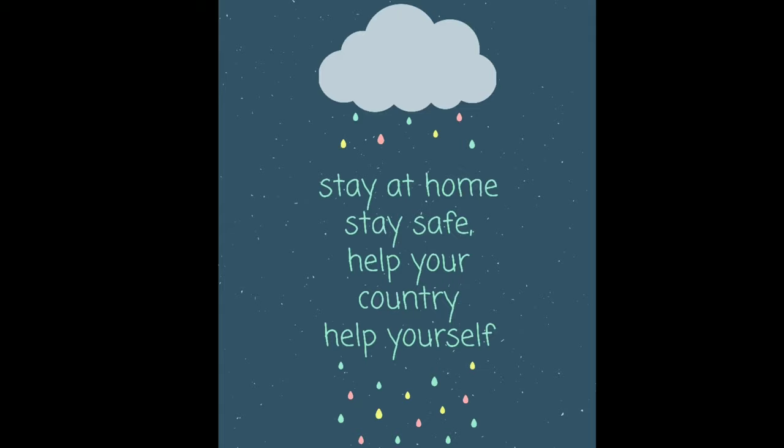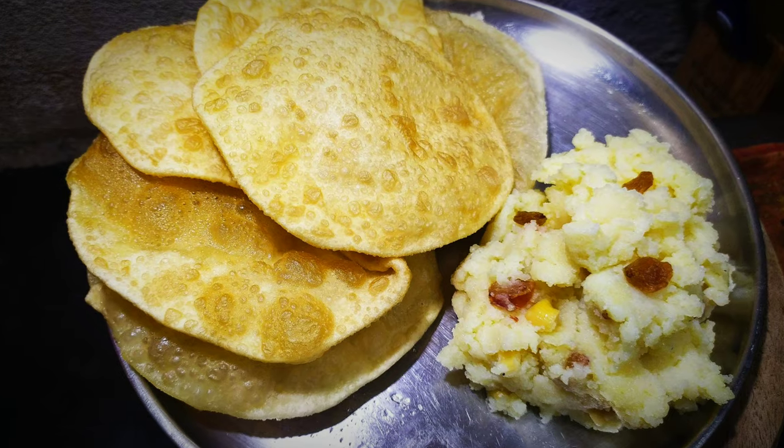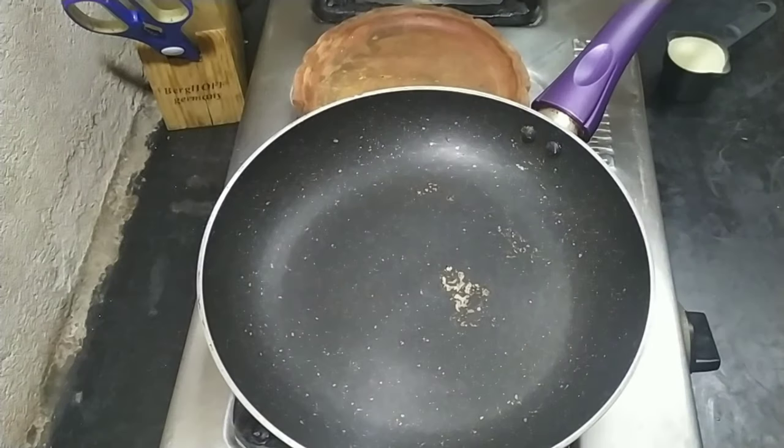Hey guys, welcome back. I hope all of you are safe and maintaining social distancing. In this video, I'm going to show you what I made for breakfast this week.